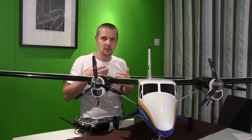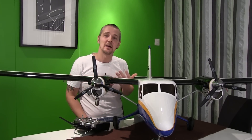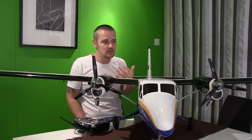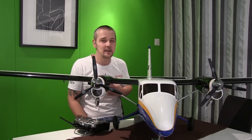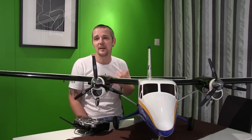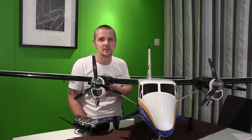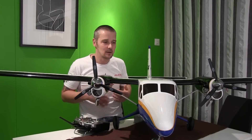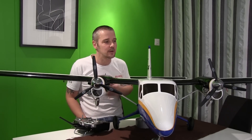I could show you this better by flying this plane on the airfield, but as you know it's winter outside. The temperature has been very hard on us lately — ten or fifteen minus degrees outside — so I need to wait until it's at least above minus six so I'm not killing my servos or electrical system.